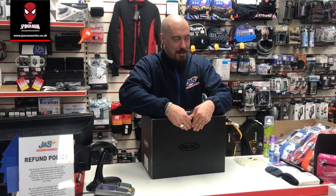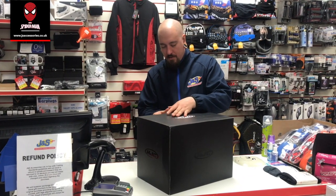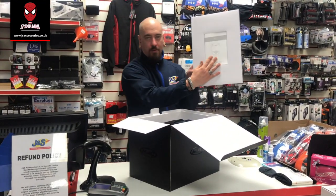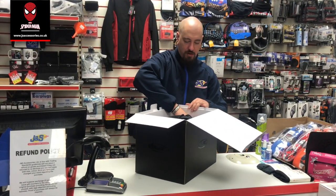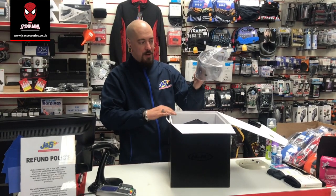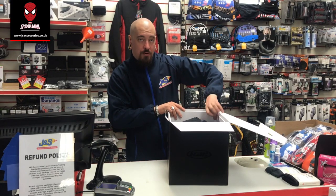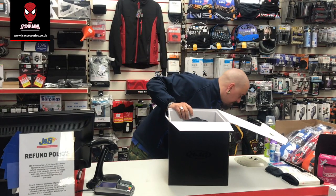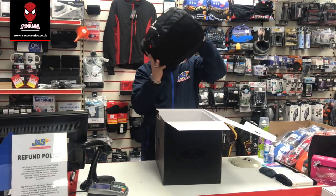You've got a nice little lid it comes in, along with your instruction manual. Inside we've got a light smoke visor that comes with every RPHA 11 helmet, which is pinlock ready as well. You can get a dark smoke visor in store — we usually carry them in stock. You also get your pinlock, spare pins, and then the main helmet itself.